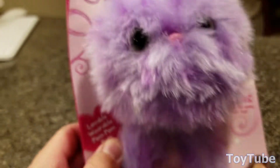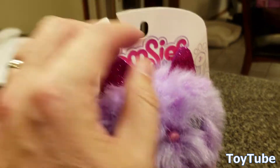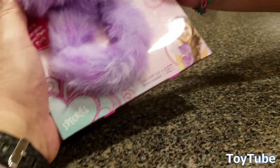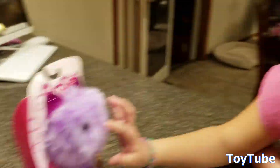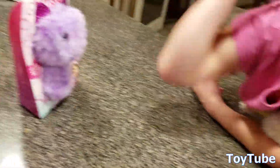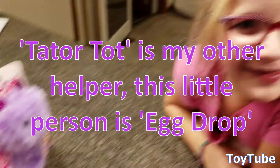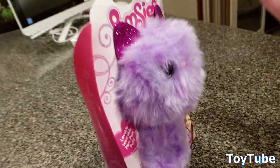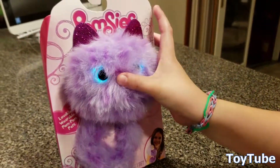Hi everybody, thanks for watching. This adorable little purple cat-looking thing is called Pomsies. This one is particularly called Speckles. She looks like a cat — she has glowing eyes. I've got my partner here, Tater Todd, who's going to help me open that, and my other partner Egg Drop, who's going to help us open it up. Let's see what Speckles can do.